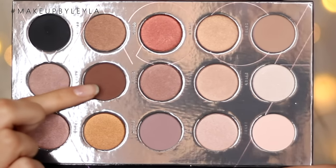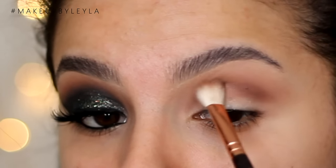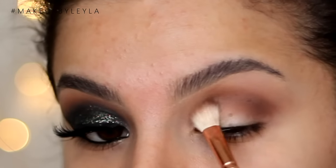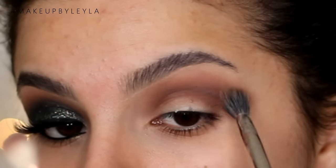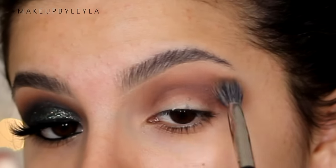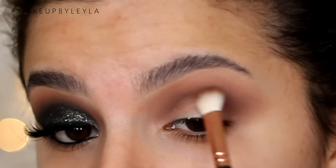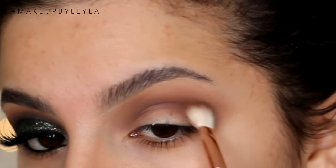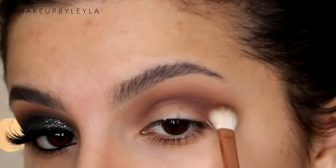Then taking this darker warm brown, I'm going to be applying this into the crease to start to build up some of that depth. I'm just taking this on a separate blending brush and building up that color. And don't forget you can go back into your previous brushes to help the blending process, just blending out the edges so that it looks a lot more seamless. So once the edges of that color are nice and softened, you can go back into that color again and just build it up so that it looks nice and pigmented in the crease.